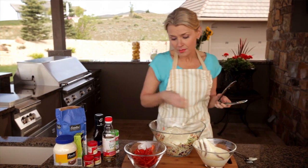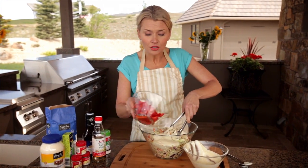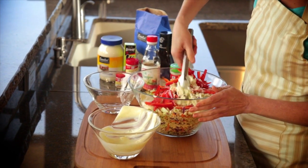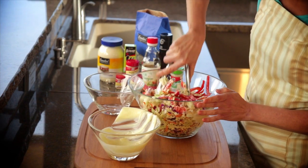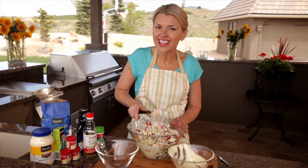I picked up some cabbage and coleslaw from the fresh cut section and I'm also going to add julienned red bell peppers. Here's a secret: don't julienne your own red bell peppers — get them from the fresh cut section. They're already ready to go and you can just toss them all in. In the end we're going to end up with a coleslaw that is smooth, creamy, hot, and tangy all at the same time, and it's going to go perfectly with our ribs.